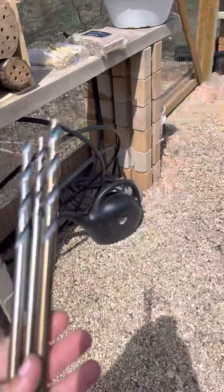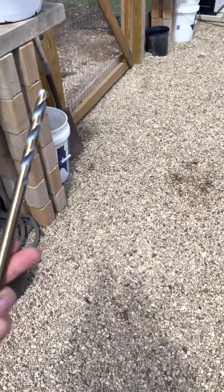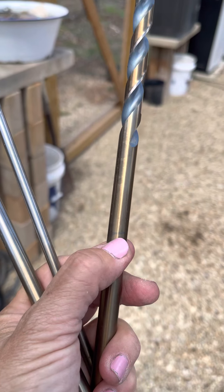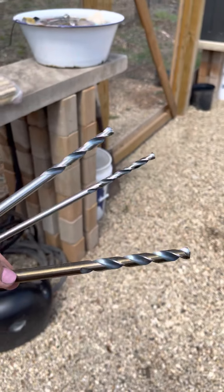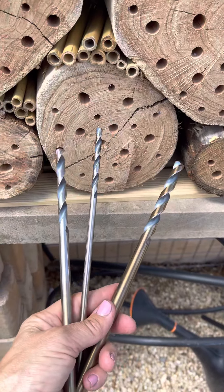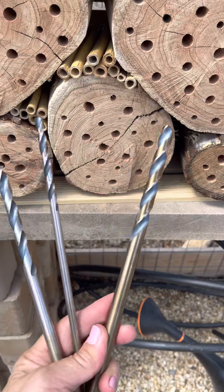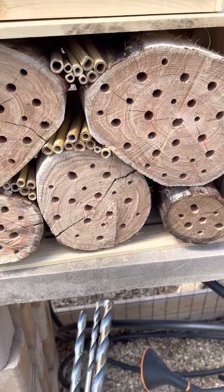Then what I did was I got some of these long drill bits and I marked on them — I don't know if you can see the marker — six inches. And that's how I knew how far down to go into the logs. That's the optimal depth for mason and leaf cutter bees, which are solitary bees.